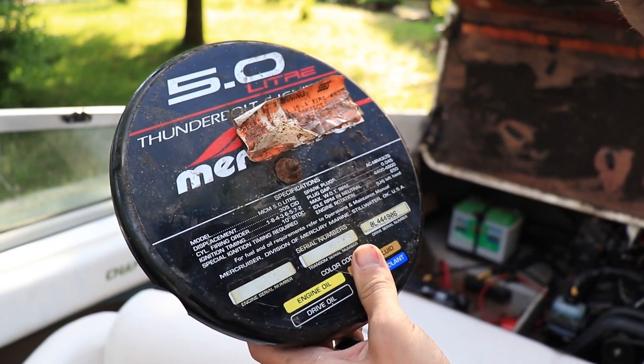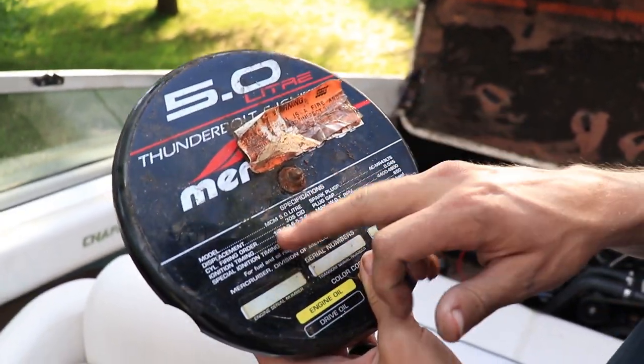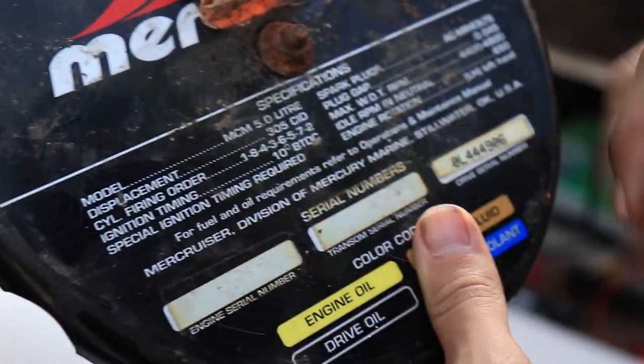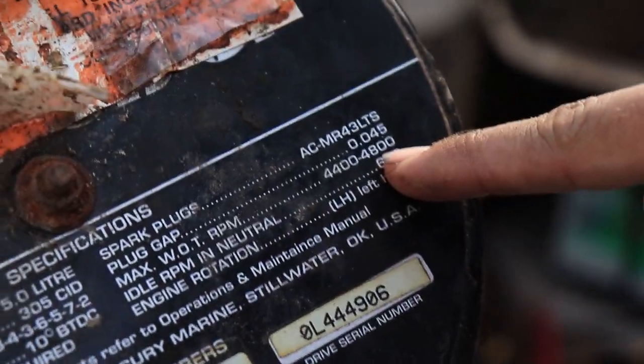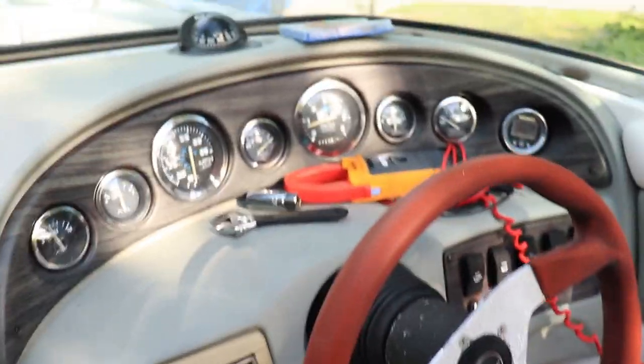So this is something cool about this boat — it actually had the original air cleaner on it, and it tells you everything about the motor: ignition timing, cylinder firing order, spark plugs, plug gap, everything you want to know. I like how it has the idle RPM in neutral on there — 650. Let's see where we're idling right now. That is dead on, man.